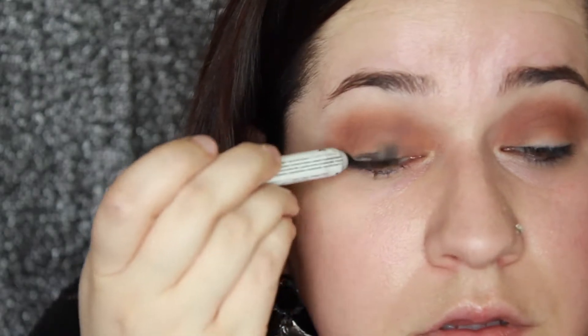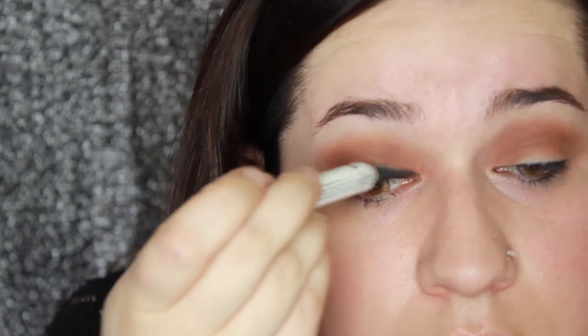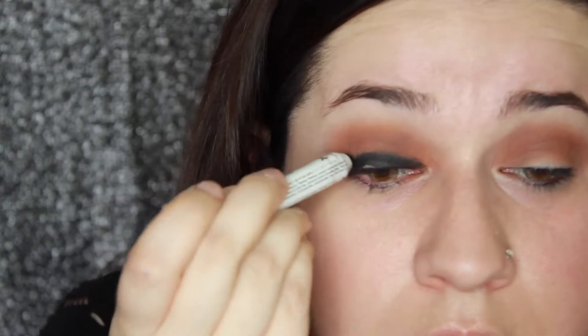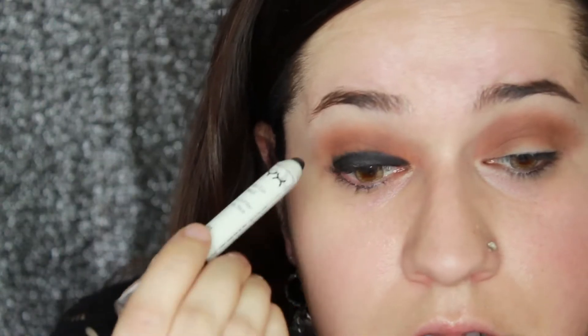Taking the NYX Jumbo Pencil in Black Bean, I'm using this as a base for my black eyeshadow. I wanted the eyeshadow to just pop and hold still without creasing throughout the day. So I figured if we add a cream base and then set it in with some powder and black shadow, it will capture what I had envisioned and it won't crease up if you're using this look to go out on Valentine's Day.